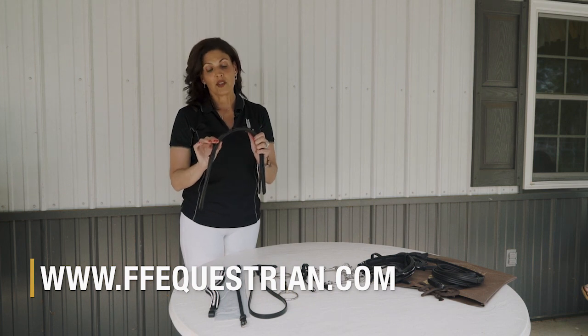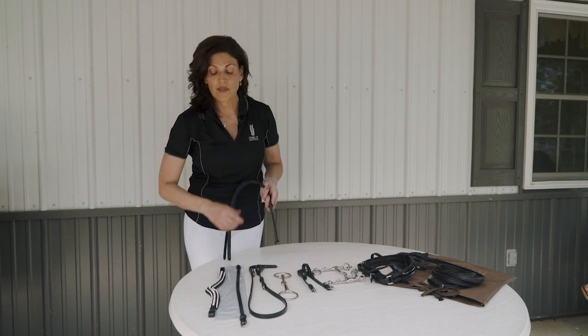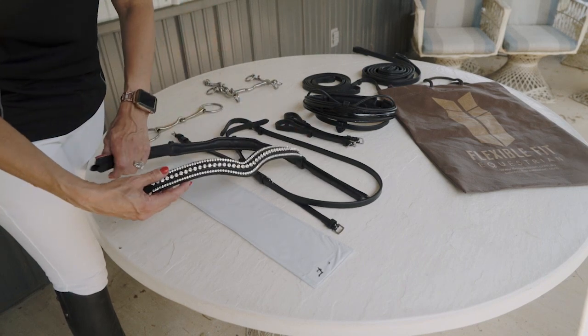You begin by identifying your crown piece and be sure the notches face forward so that your horse's ears have maximum flexibility. From there, just like any bridle, you would slide to put on your brow bands with all three straps through your brow band on each side.